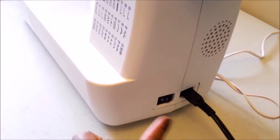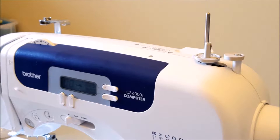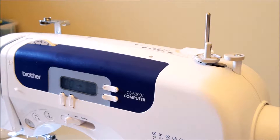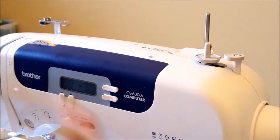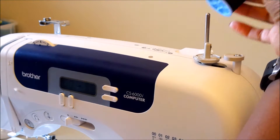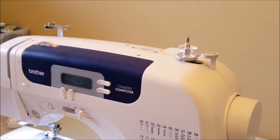First things first, we will turn on our machine. I have my bobbin, I have my thread, and the first thing we're going to do is place my thread. Trying this again — I clearly have a fear of new technology or fear of new things.